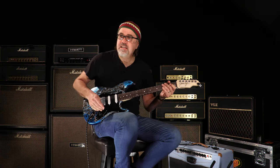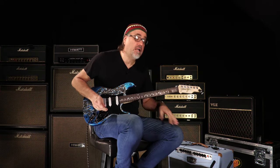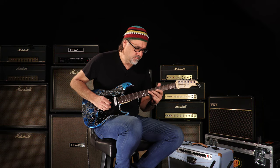Yeah, I like it. Let's go to that middle position and see what we got going down. I'm all for it.